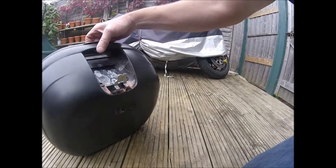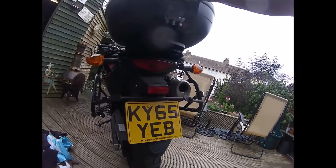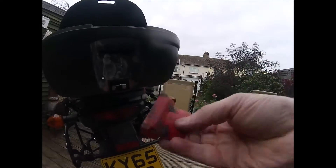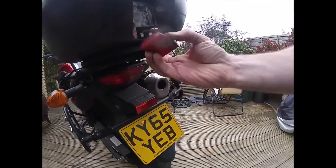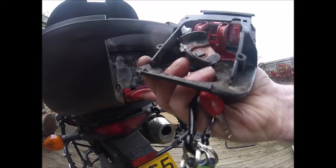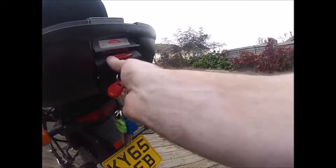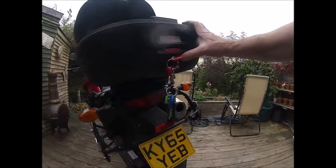That bit goes on there with the knob in the up position, and then the lock stops it moving — it locks behind that to stop you being able to push it in.